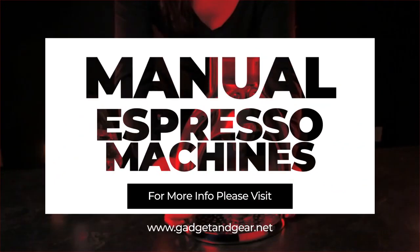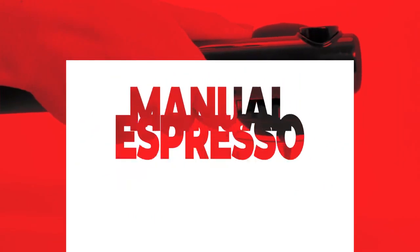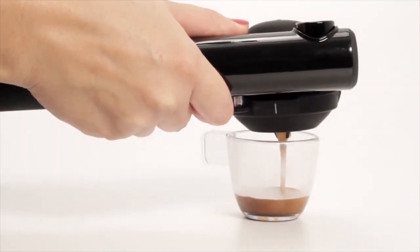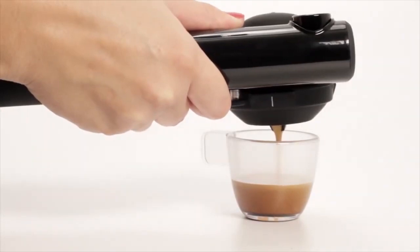In today's video, I will show you the 5 best manual espresso machines in 2020. So please watch the full video from number 5 to number 1. I hope this guide will help you to find the best one for you.